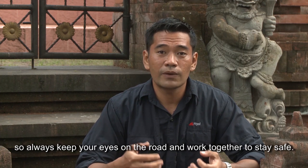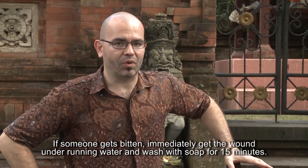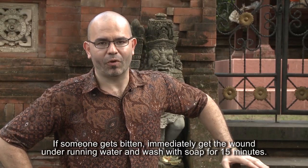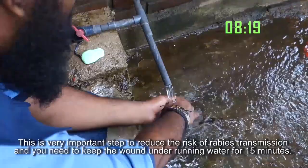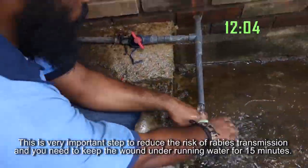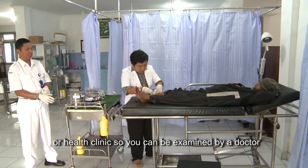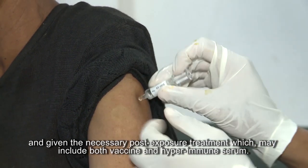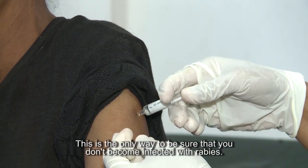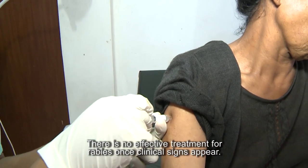If someone gets bitten, immediately get the wound under running water and wash with soap for 15 minutes. This is a very important step to reduce the risk of rabies transmission — keep the wound under running water for 15 minutes. After 15 minutes, go immediately to the nearest rabies center or health clinic to be examined by a doctor and given the necessary post-exposure treatment, which may include both vaccine and hyperimmune serum. This is the only way to be sure you don't become infected with rabies. There is no effective treatment for rabies once clinical signs appear.